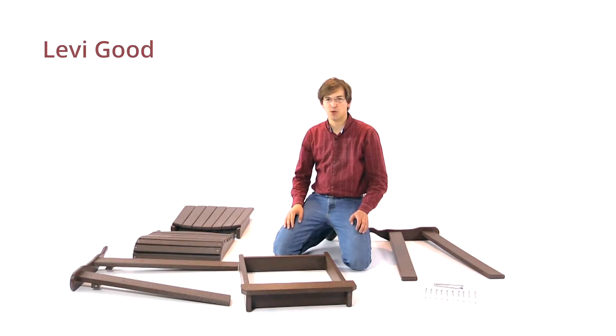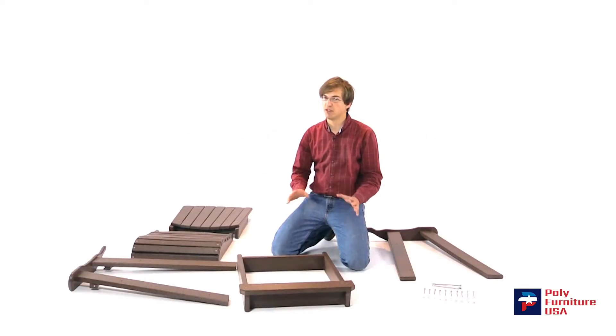Hello, this is Levi. Today I'm going to be showing you how to assemble your Adirondack counter height chair. The process is the same on the counter height as it is the bar height chairs.